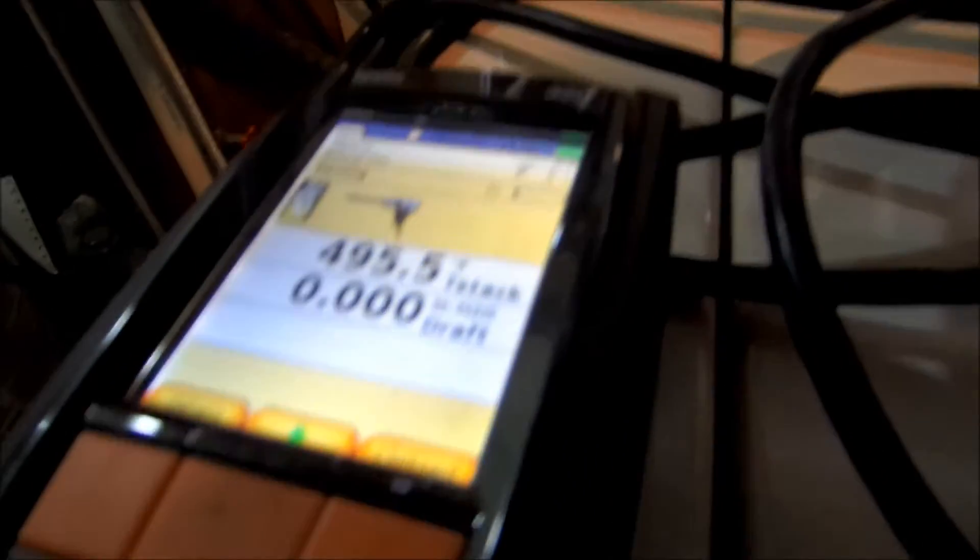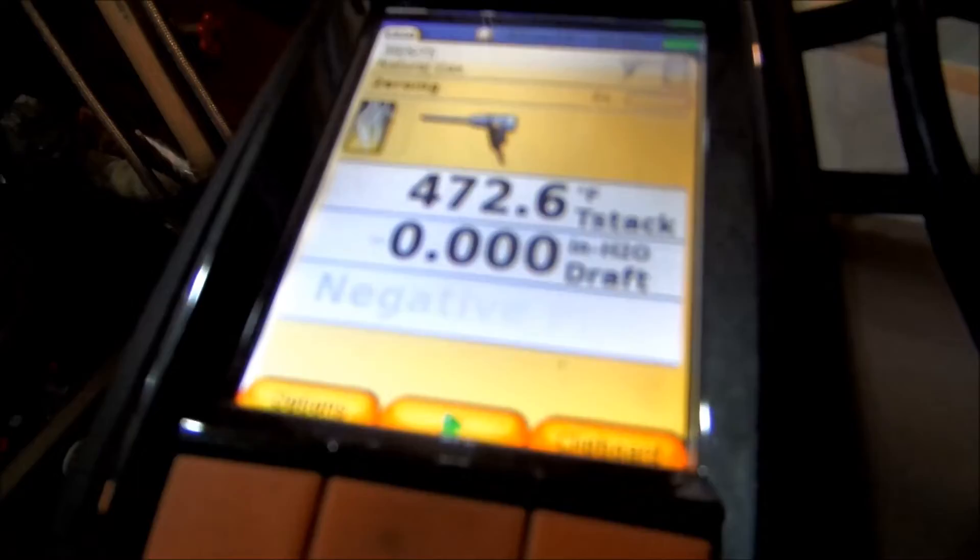We'll stop that, clipboard it, and I'll do the draft. To check draft on the Testo 320, come over to the menu, come down to draft, and hit okay. Hit the start button - if you see the green arrow it's starting. It'll zero out first - pull the probe out to zero it, then go in on the stack to check for draft.